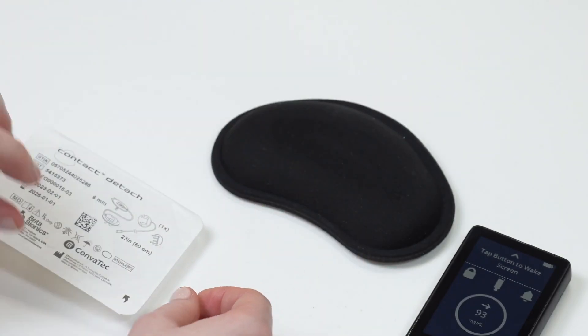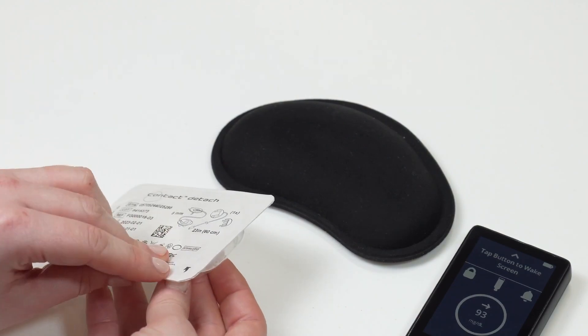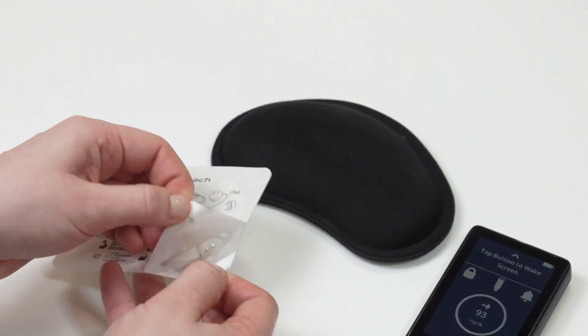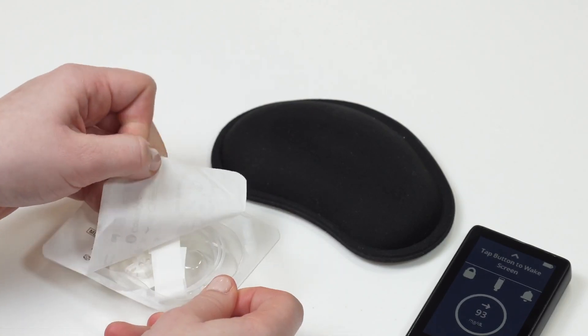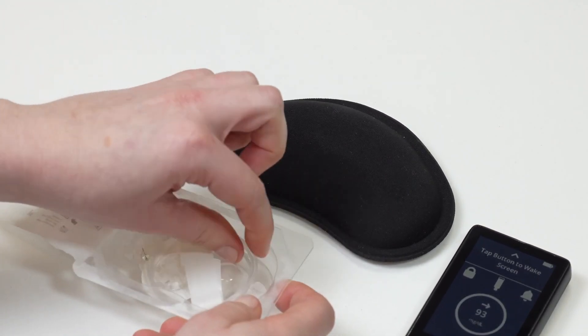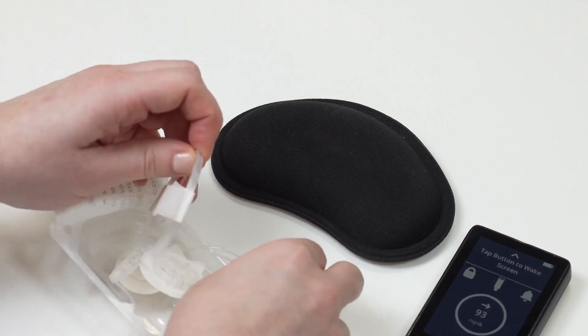Open your infusion set package by pulling on the white tab in the corner. Your contact detach infusion set comes in two pieces: one has long tubing and one has short tubing. When you are changing just your infusion set, you only need the short piece of tubing. Discard the long piece.